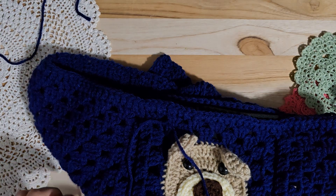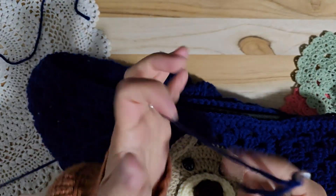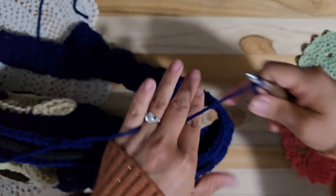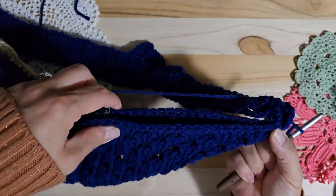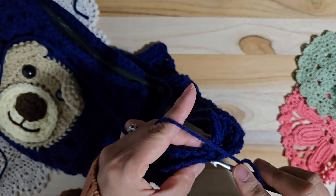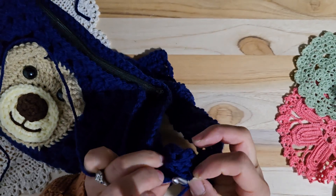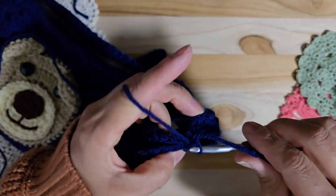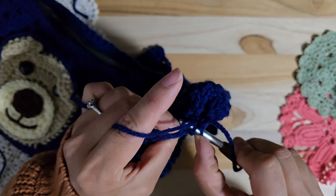I will crochet using slip stitch, connecting this part — corner to corner. Then I'm using the same color, making a slip stitch knot. Let's connect it. Fold in half. I will do a front and back stitch — slip stitch. Front and back.